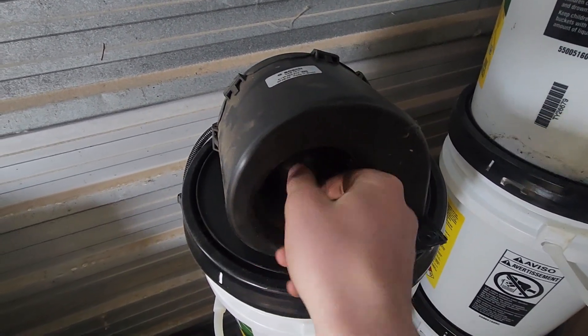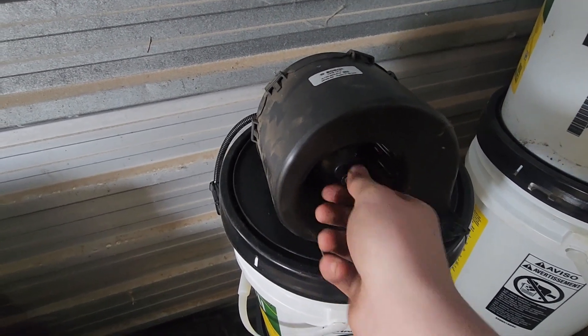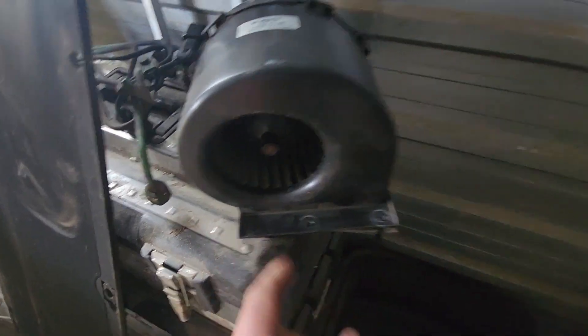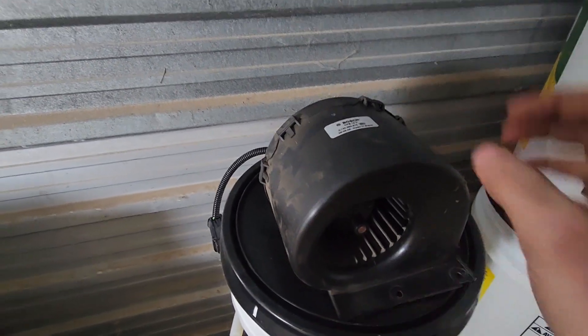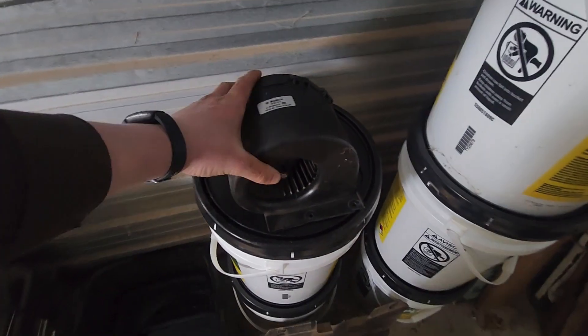So these are the blower motors for the fans. This one kept taking too much power to turn — this one's not too bad, but the bearing in this one is shot and it doesn't spin for very long, so it takes too much power to turn. This other one is better, but we're going to replace both of these fan motors on this tractor — they're both bad. Fortunately everything in this cab came apart well, so that's good.